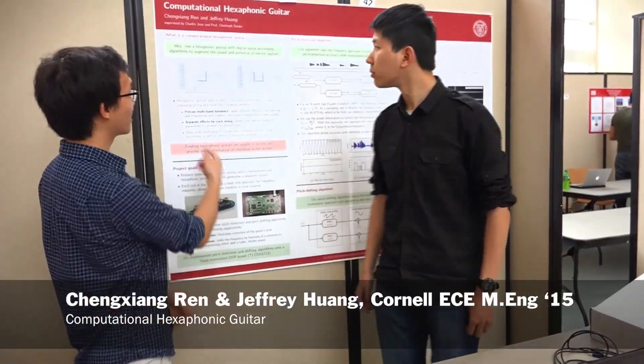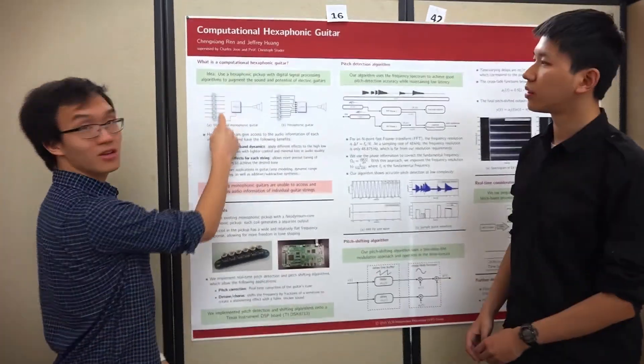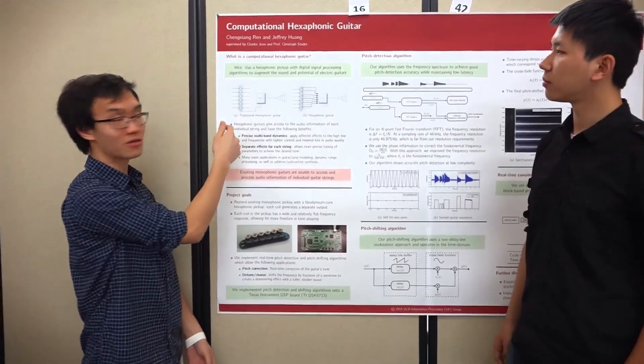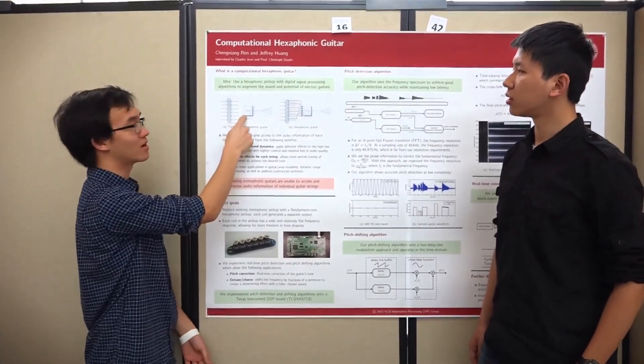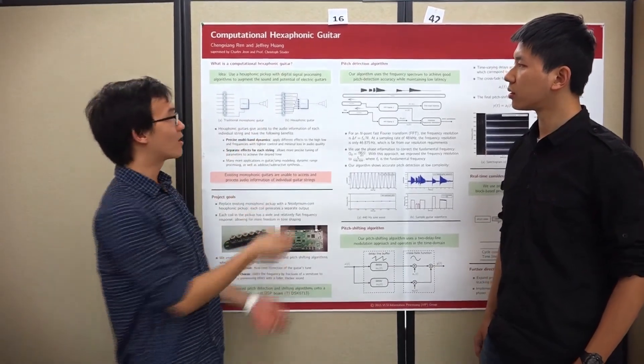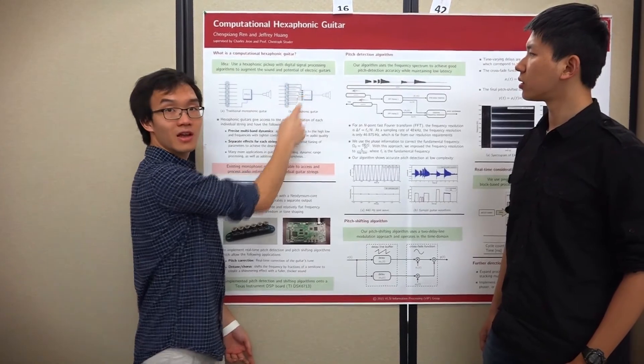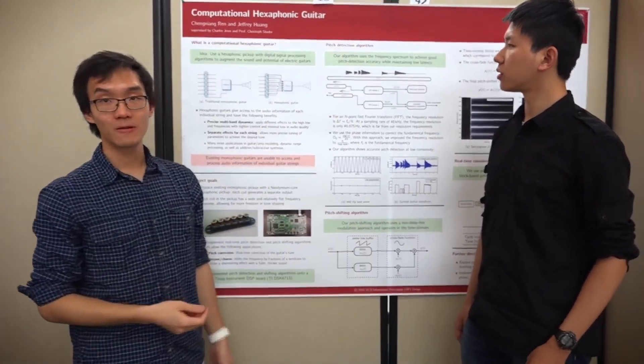We're working on the computational hexaphonic guitar. It's a six audio output channel guitar with a digital signal processor. A normal hexaphonic guitar has six strings and one pickup — the pickup picks up all the strings, adds them together, and sends the signal to your speakers. But for ours, each string has its own pickup and output, and we can play through however many speakers.